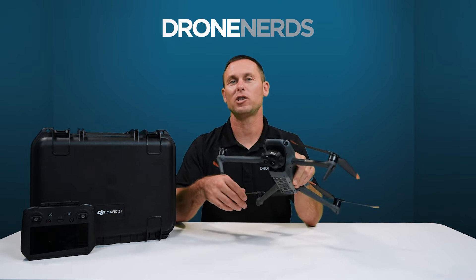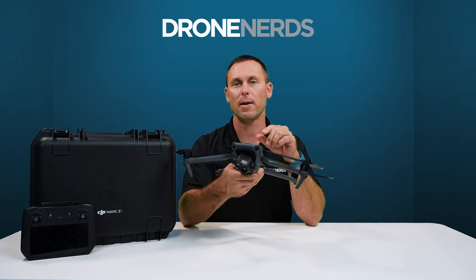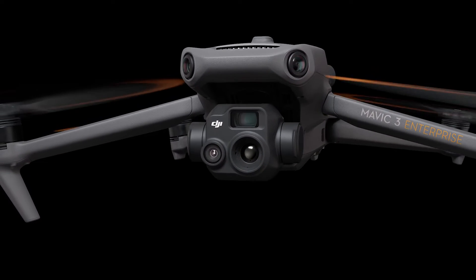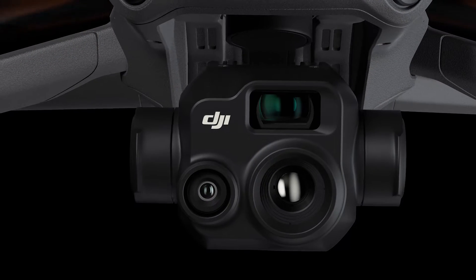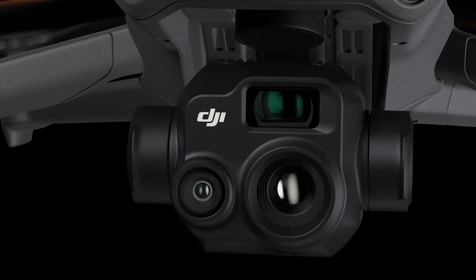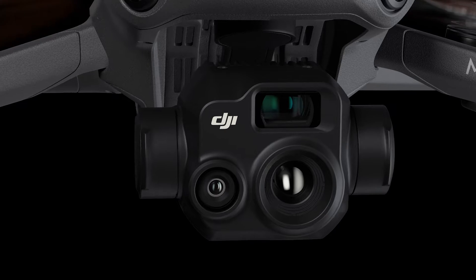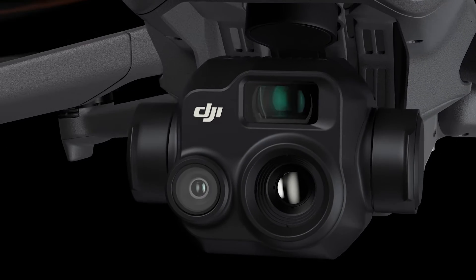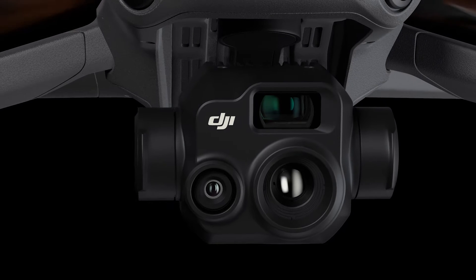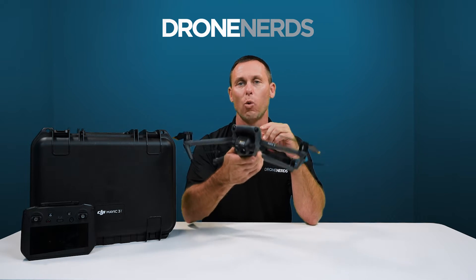One of the biggest new features of the Mavic 3 thermal drone is the triple camera system. As you can see, we have three cameras on one gimbal. We have a wide angle camera with 48 megapixel resolution, a thermal camera with 640 by 512 resolution, and a zoom camera with 12 megapixels and 56 times hybrid zoom. That packs a big punch on one gimbal.